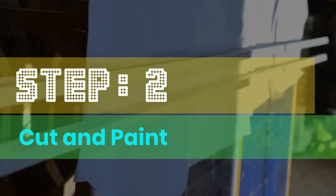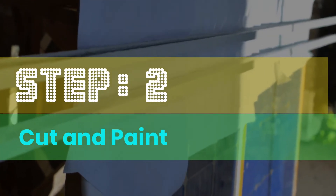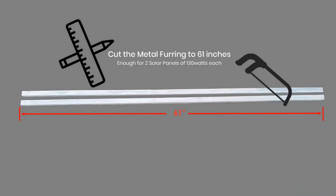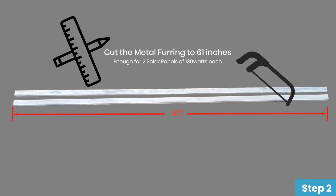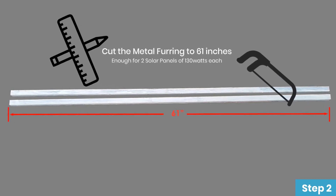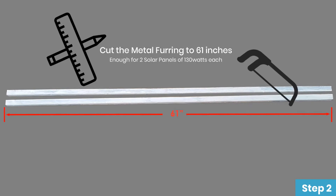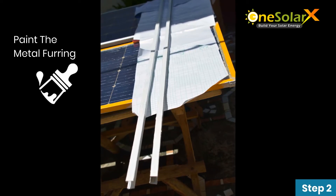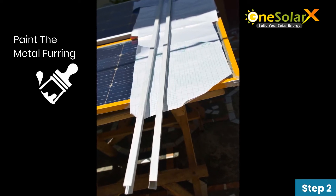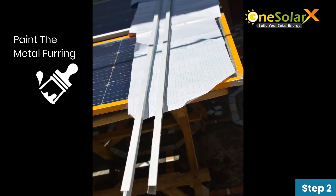Step 2: Cut and Paint. Cut the metal furring into 61 inches — enough for 2 solar panels of 130 watts each. After cutting the metal furring, you have to paint it in order to protect it from rust caused by rain.